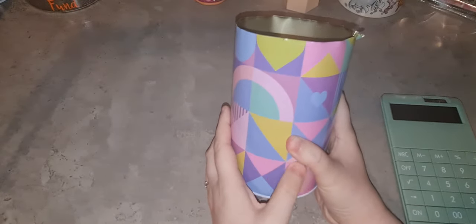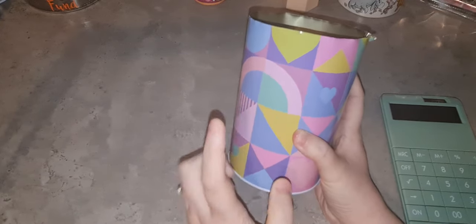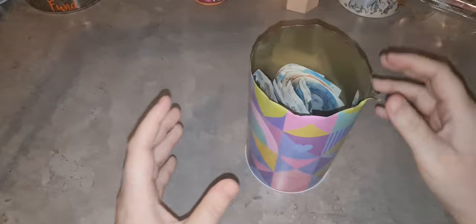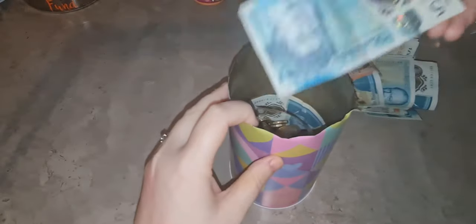We've already opened it - I've seen other people open it and say they had struggles with it, but mine opened very easily. These are the ones from the pound shop. I'll give you a little sneak peek - it wasn't full but it was pretty much to the point where I was happy with it.